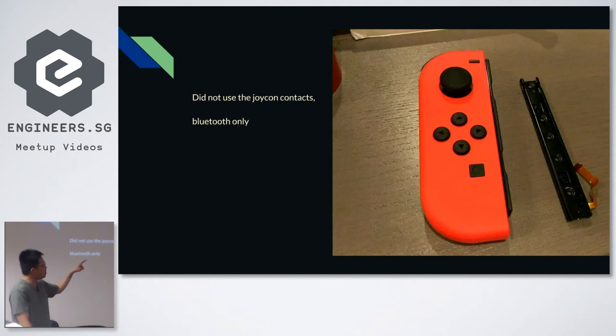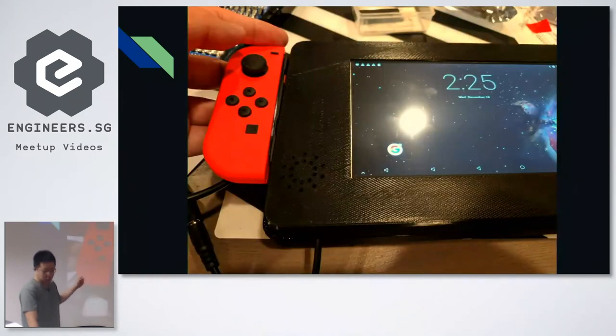I got the Joy-Con connectors from eBay — they're spare parts, a little piece of metal which allows you to slide the Joy-Con in. I got them and screwed them onto the case so I could just slide the Joy-Con onto it. I did not use the contacts themselves.